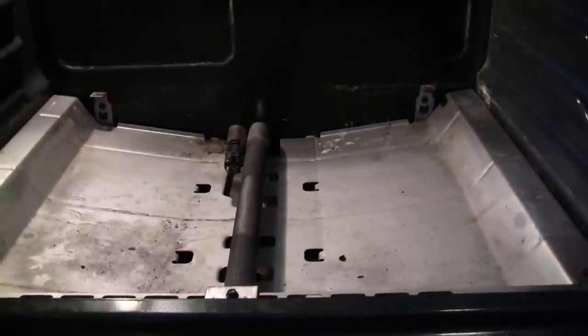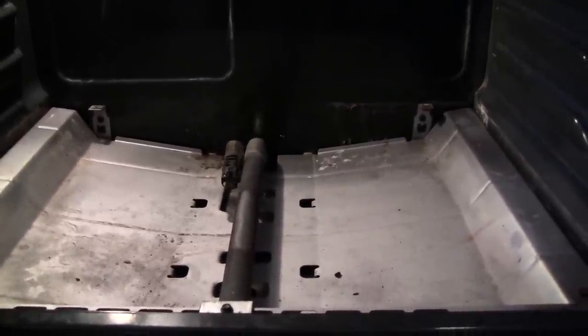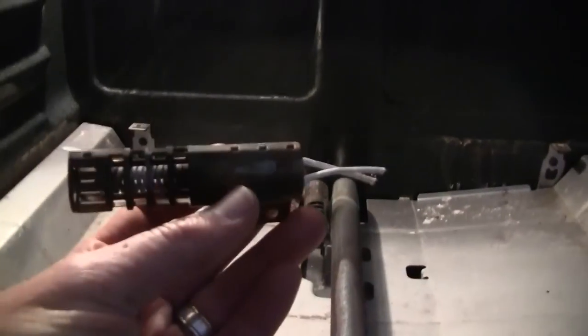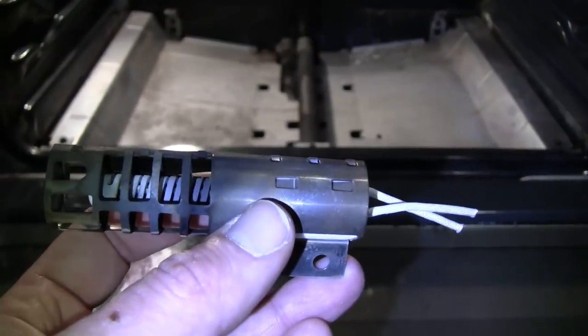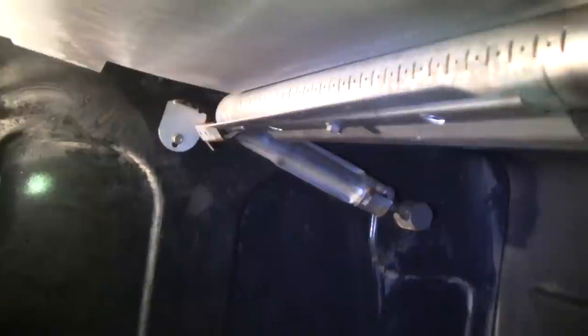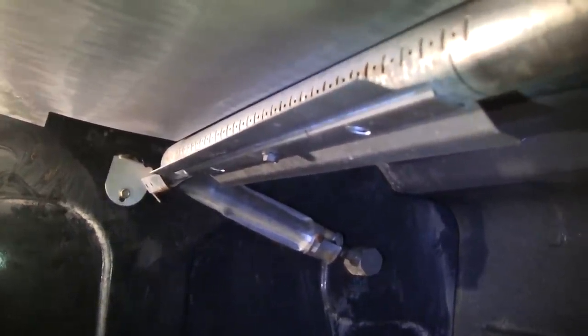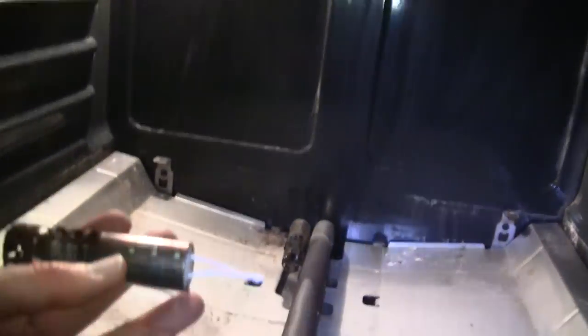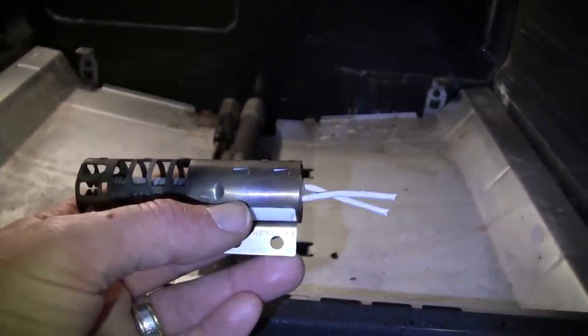The nice thing is, the first time it happens you have a spare — it's on the top of the oven at the broiler burner. Most likely the oven igniter is going to go out before the broiler because most people do a lot of baking and not much broiling. So what you have to do is use the broiler one while you order another part — or maybe two — in case you want to use the broiler again.